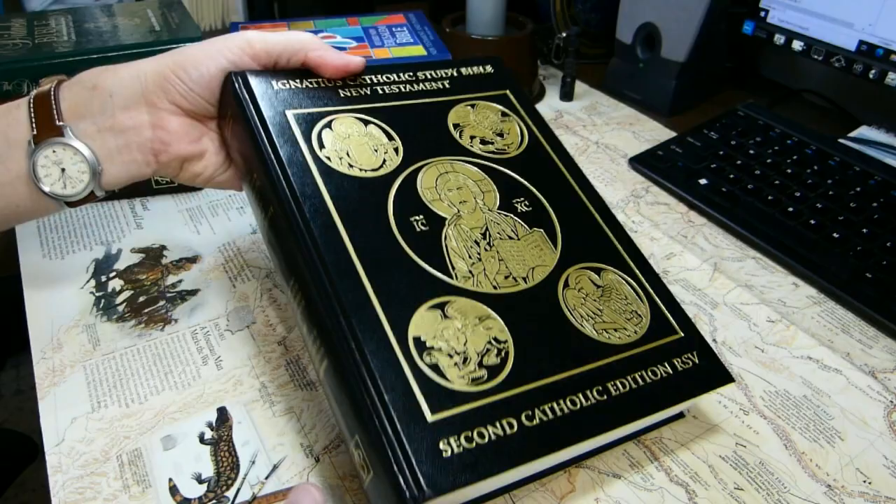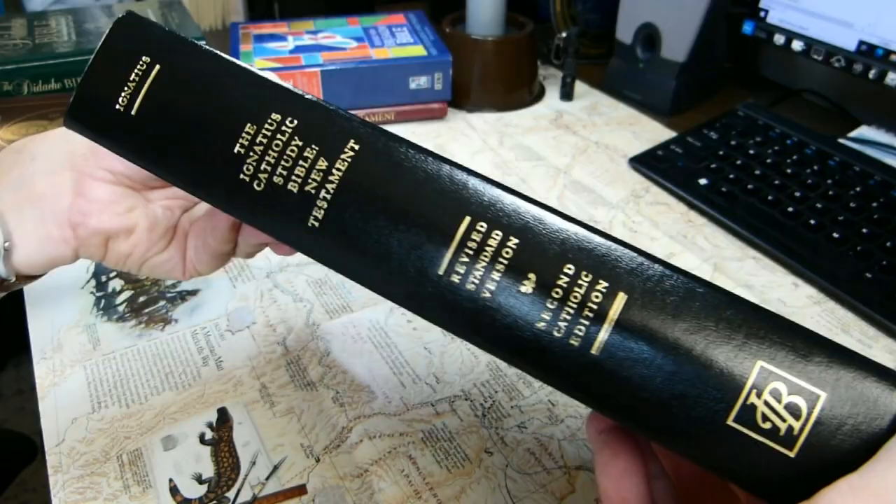This week I'd like to take a look at the Ignatius Catholic Study Bible. This is just a New Testament with the Revised Standard Version, 2nd Catholic Edition.